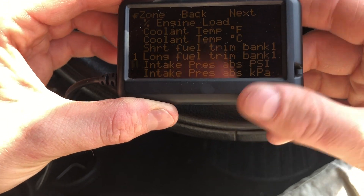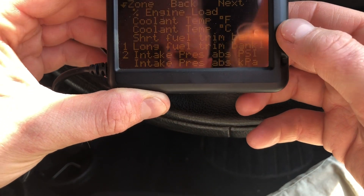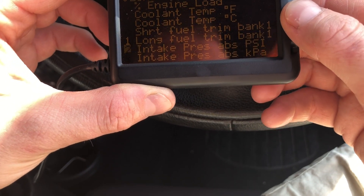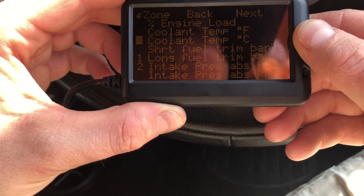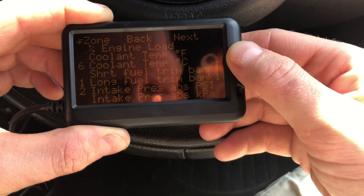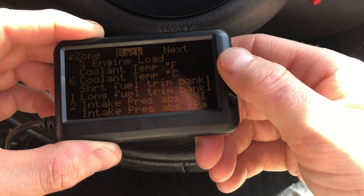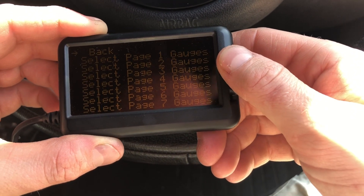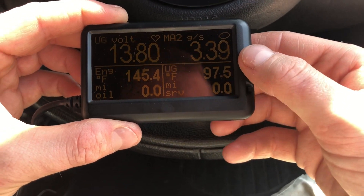You can pick which number position on page 1 you want it to be. So if you want intake pressure, you can change that — you've got 8 positions to choose from. Hit Menu and go down. If you want coolant temp in degrees C, hit Menu, press Up or Down to pick the position, and hit Menu again to select it. When you're done, just keep going back all the way through.